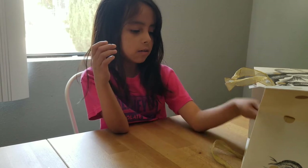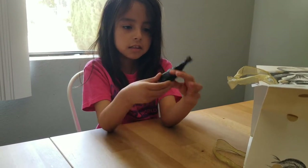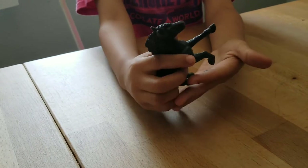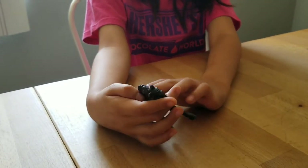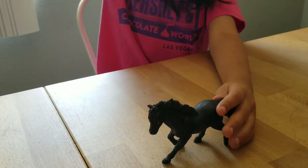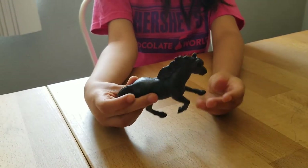So horse number two - the second horse is this horse and I feel like it's like a runner or something. He's all black. I don't really know how to explain it but he is like running because he has this wind here, like it's flying out in the air.